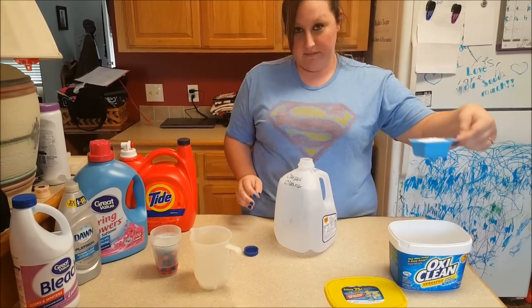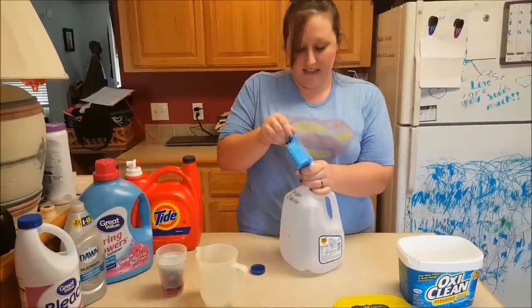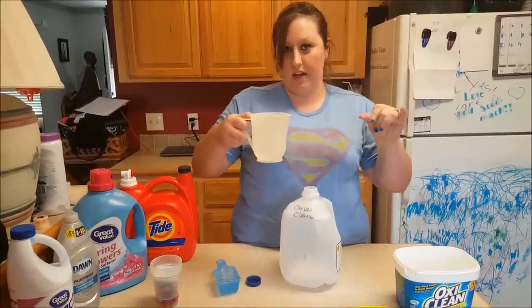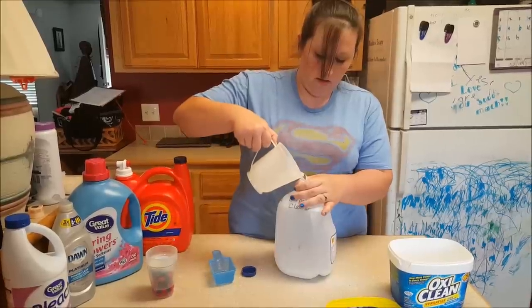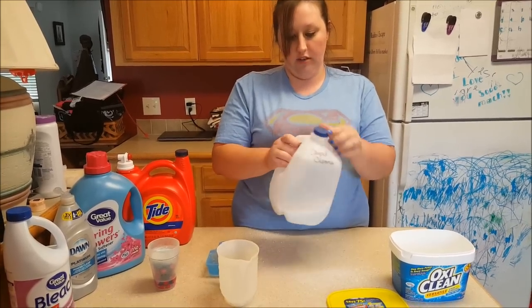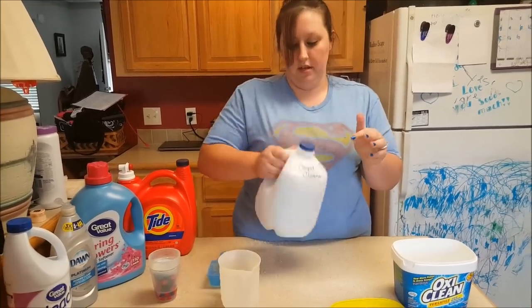I normally use a whole scoop, and this is a very messy step, so if you have a funnel it works out better, but I don't — I use my hands. Once it's in there, I have about two and a half cups of really hot water that I put in there with that. Then you shake it up and try to get most of it dissolved — you're not going to get all of it dissolved, but at least most of it.